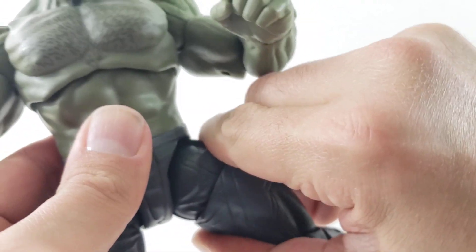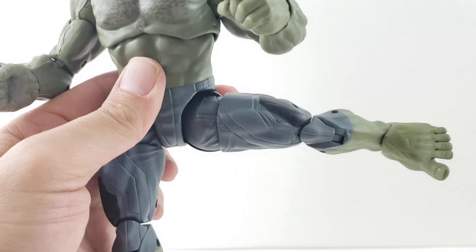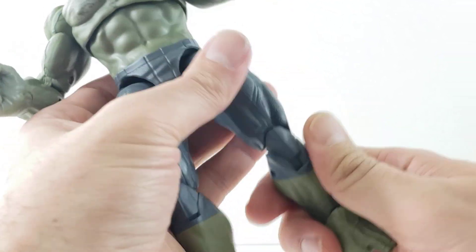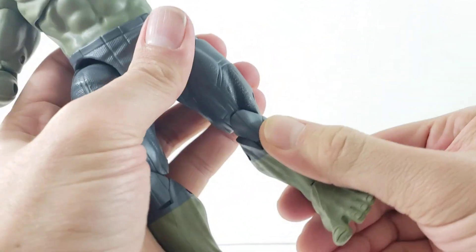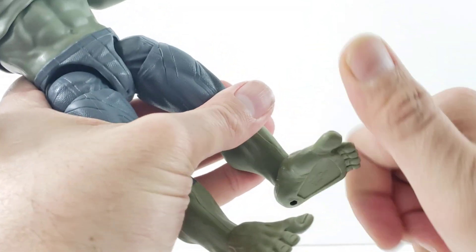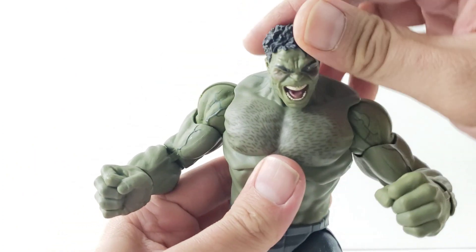You have these older Y-joints; you have to rotate and then pull up to get him to kick out, and he can spread pretty far with these. He does have the upper thigh swivel, double-jointed knees, no boot rotation, ankles move down and up, nice ankle rockers.